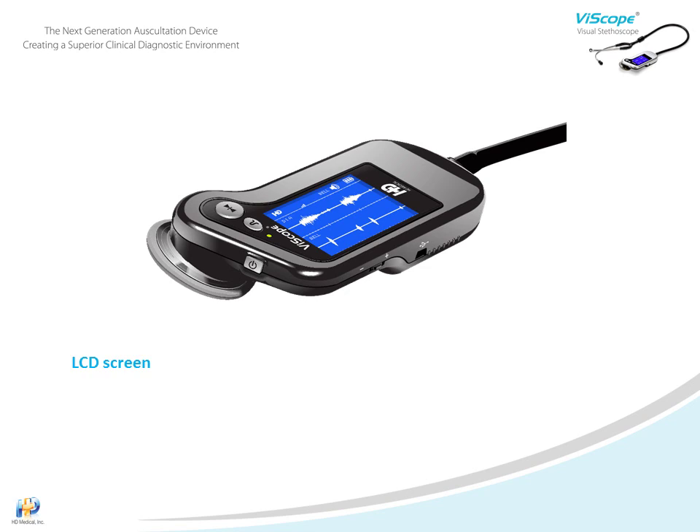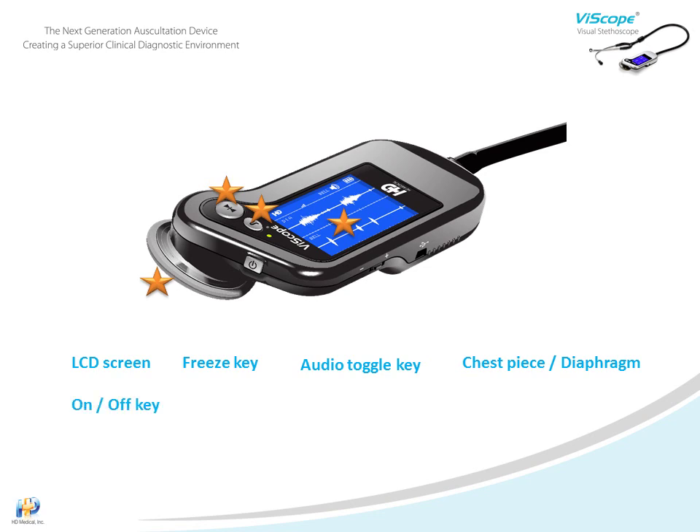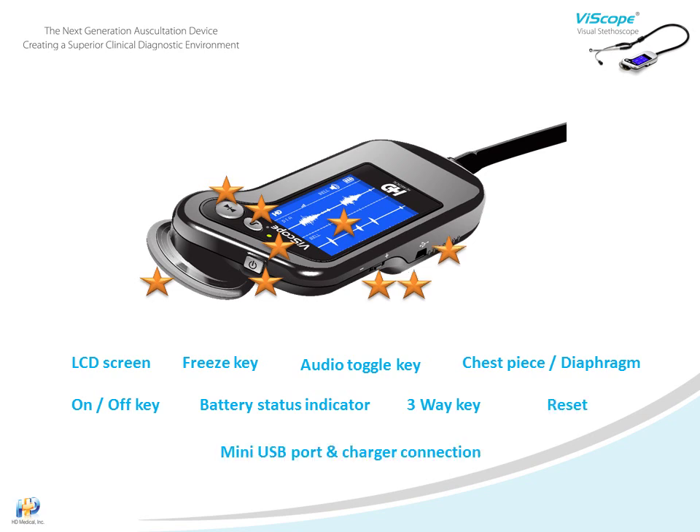The controls include the LCD screen, freeze key, audio toggle key, chest piece diaphragm, on-off power key, battery status indicator, three-way key, reset, and the mini USB charger connection port.